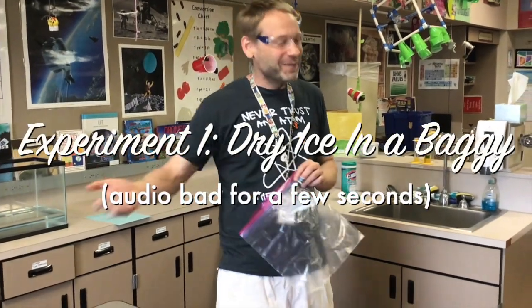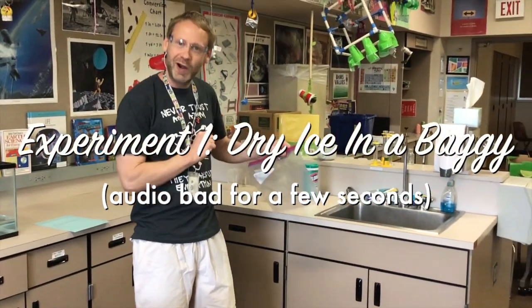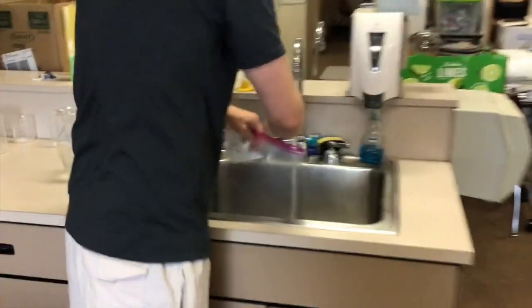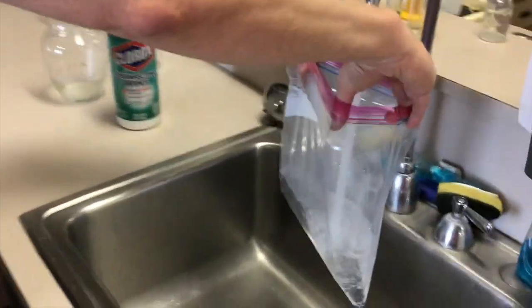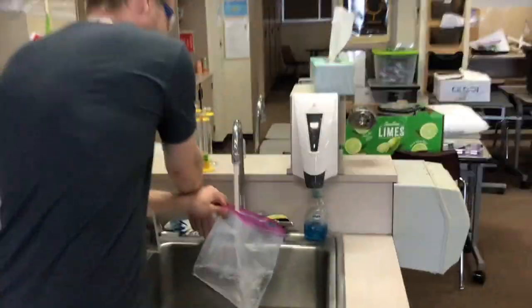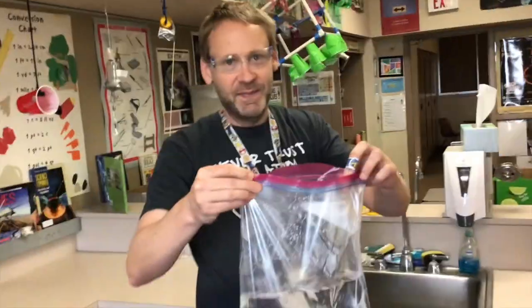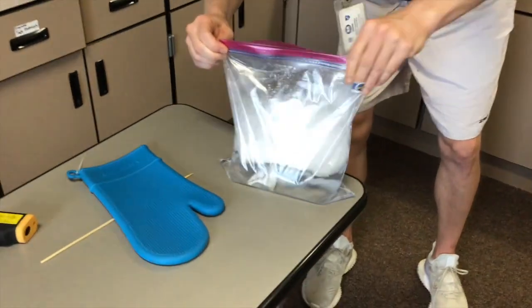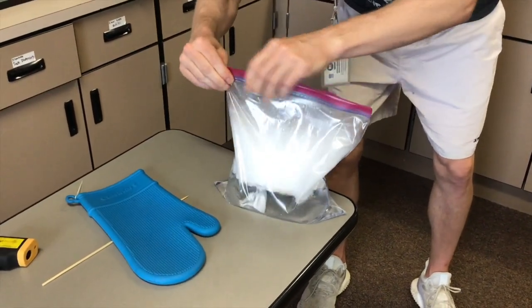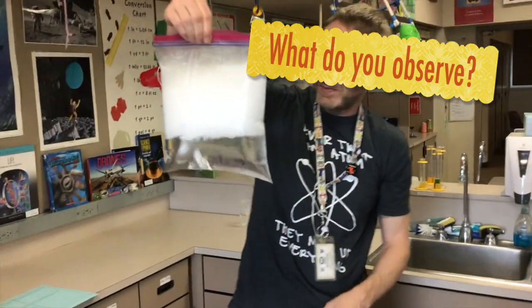Let's kick things off with our first experiment — dry ice in a baggy. I'm going to put some water into our baggy. Mr. Fritz is going to get a chunk of dry ice. I'm basically putting some warm water into a baggy right now. I'm going to close that off. I always want to say our baggy helps if you get a double seal on the top, because some pretty cool things are going to happen. Mr. Fritz is going to drop in a chunk of dry ice. I'm going to seal this quick. There we go. Nice and sealed. No gases are getting in or out, no liquids are getting in or out.